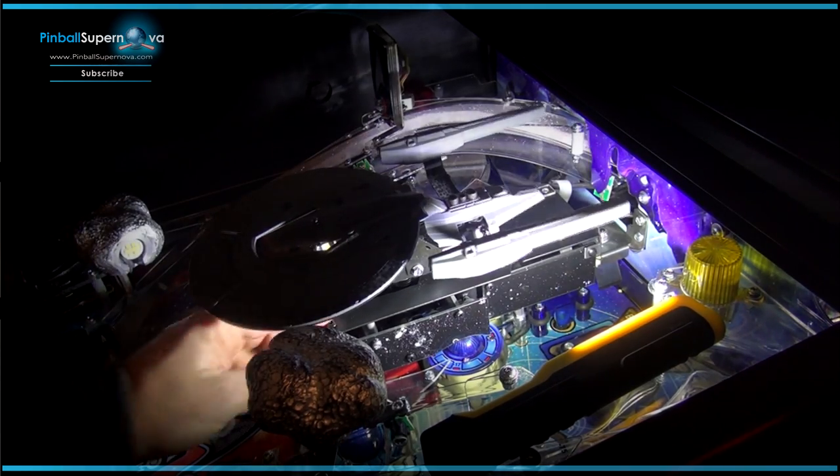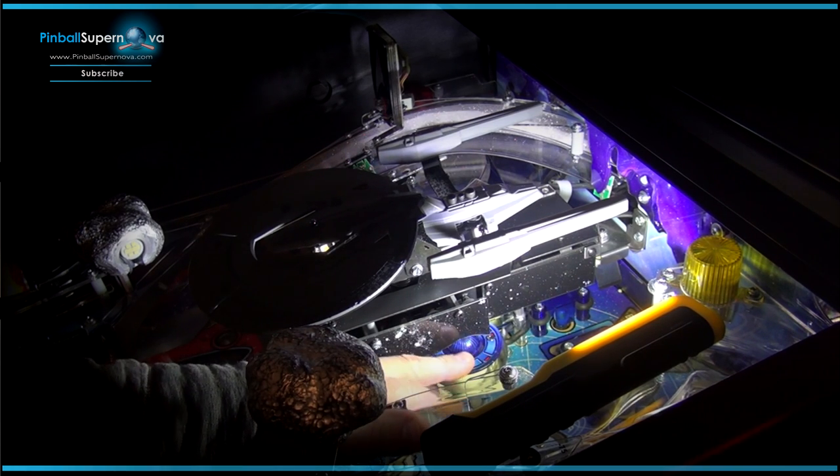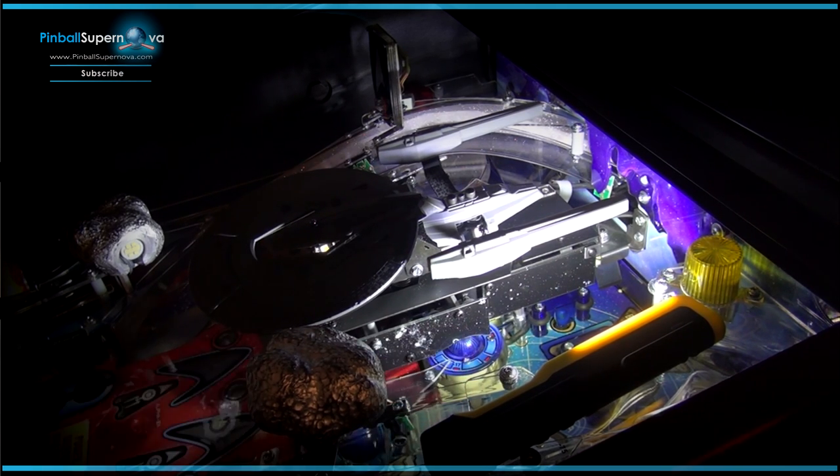Once we take that out, we're going to get underneath the ship and replace the PopCap bumper and the bulb with the kit. The kit actually comes pretty professionally packaged — the boxing and everything. I have pictures on my website of how the kit comes.